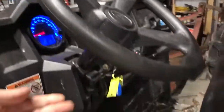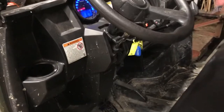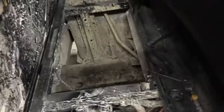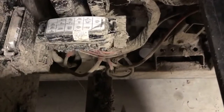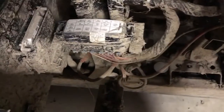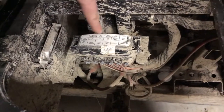So there's tilt steering, and cup holders underneath the seat here. Your battery is right down there. Here's your ECU right here, and here's your fuse box.